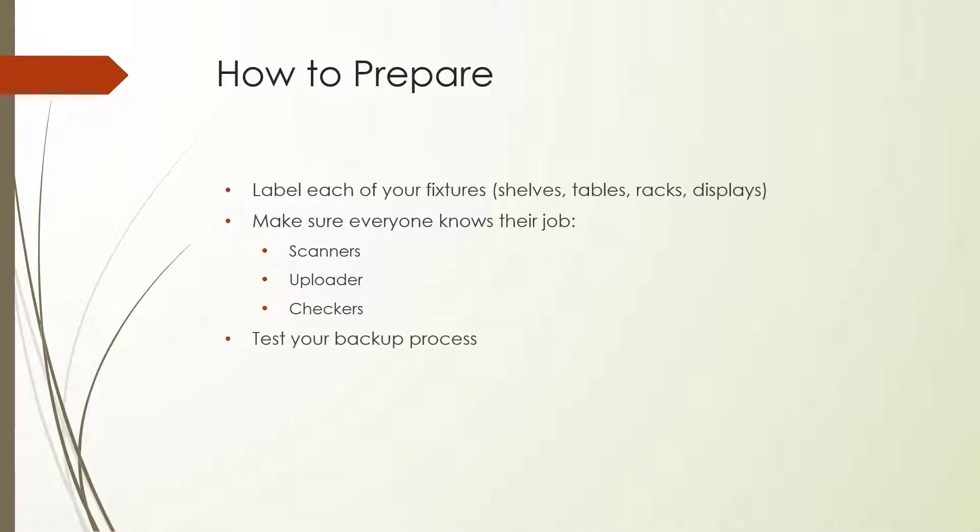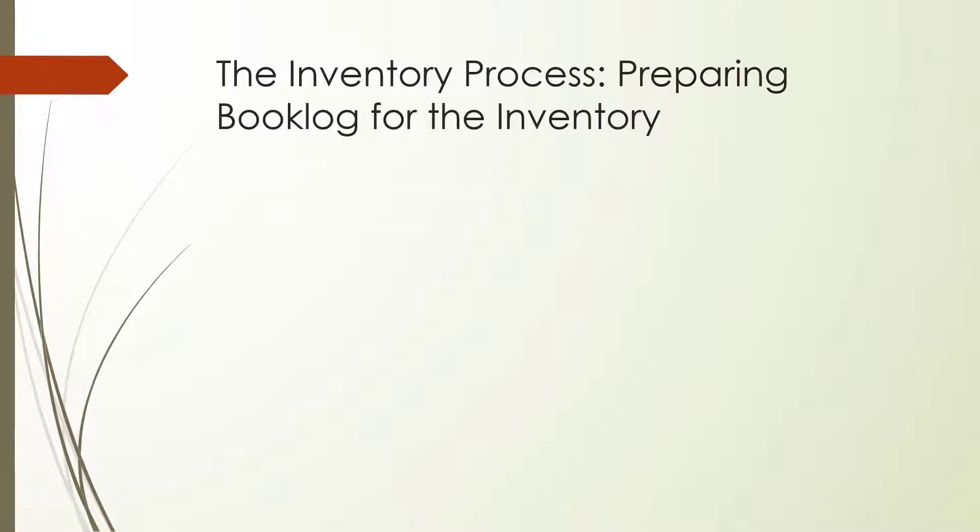Test your backup process. Be sure you have a backup of your database either from the night before or the morning of your inventory. You should not move forward with the inventory process without a backed-up copy of your database and log file that is accessible to you and that won't be overwritten by future scheduled backups. Once you have a valid backup of your database, you can move forward with your inventory process.